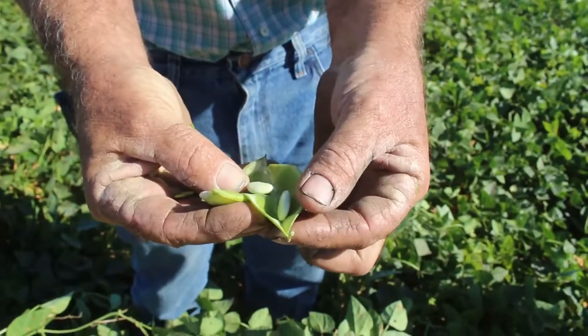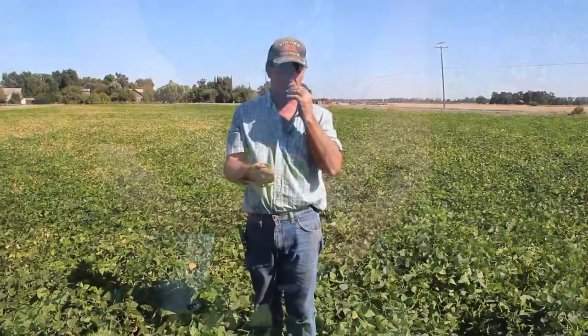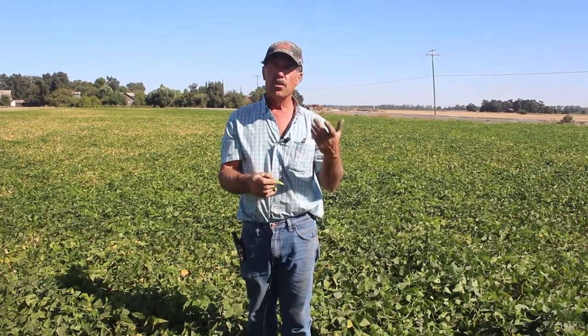I generally come out here and pick a green pod and taste it. If it's sweet, it's not quite ready. If it starts getting a chalky taste to it, then they're ready to cut.